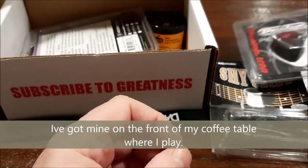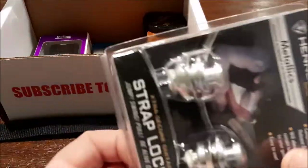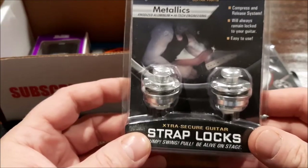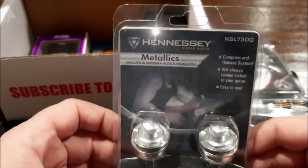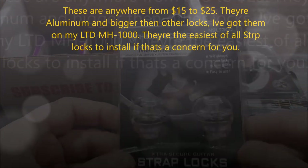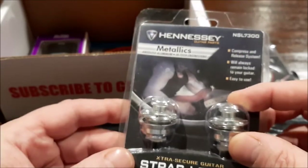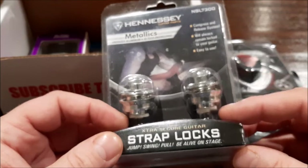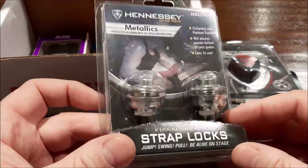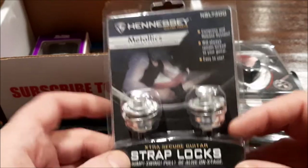I am a huge strap lock person. I actually was looking at these but didn't take a chance on them — they're like 15 bucks. They're just another take on the Schaller, and it looks like this is more of a combo between Schaller and the Dunlop ones.